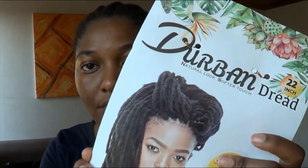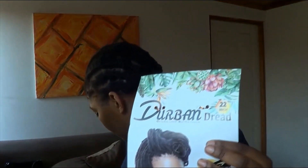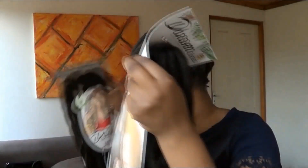So as you can see, the dread that I used is called the Durban dread. Each packet has about two bundles of hair, and each bundle has got 12, or rather 24, single dreads. I bought two packets but I actually only used one and a half packets because I didn't want the hair to be too bulky and heavy. The method I used is obviously crochet.